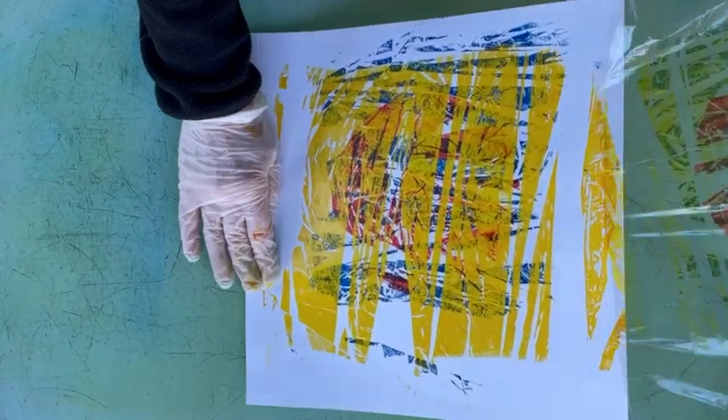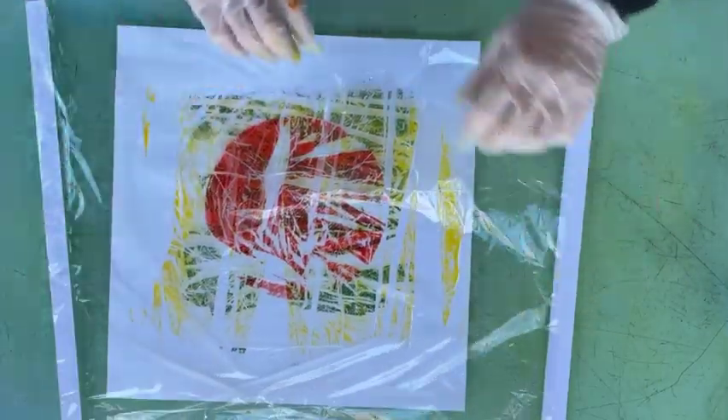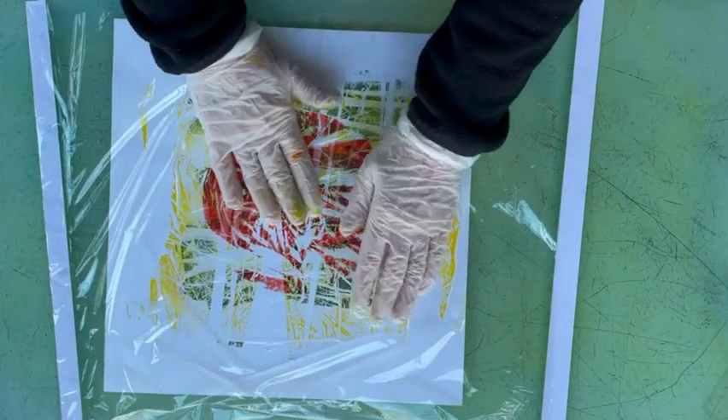It's lifted some of the ink off that original print and put it on the clingfilm. I think this is going to be much more interesting than that first print.